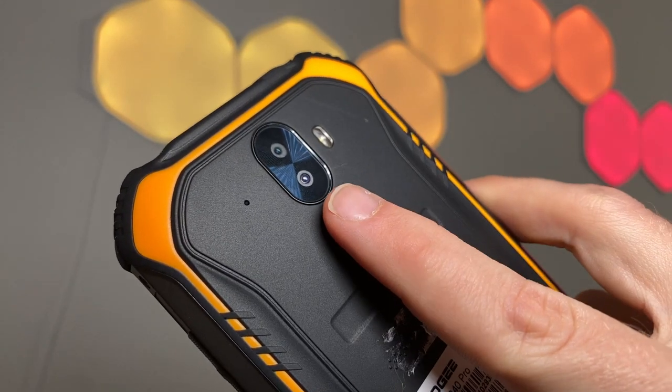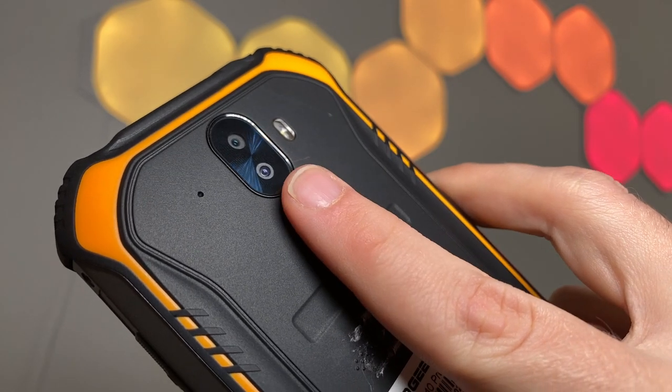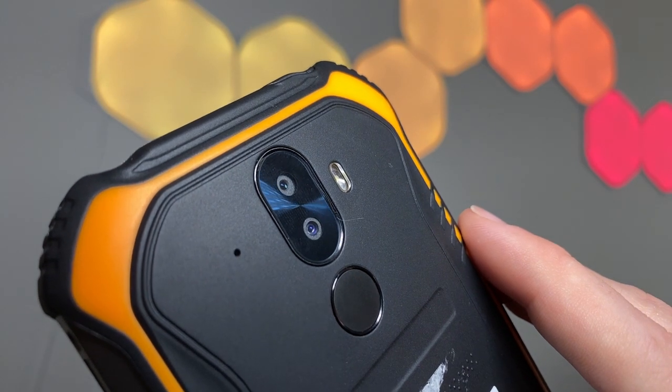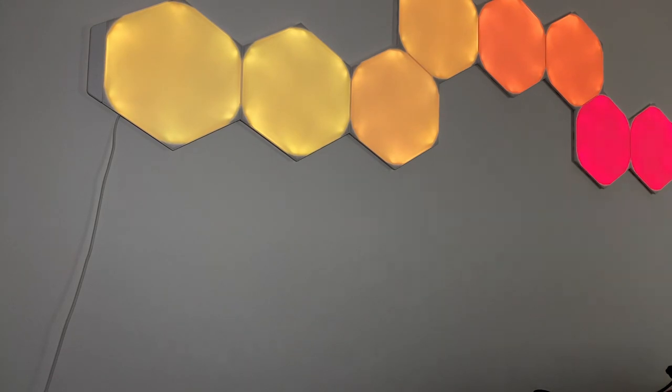The rear-mounted fingerprint sensor is certainly not the fastest I've ever seen, but I do like the placement and accuracy of it. There's also a card slot for two nano SIMs or one nano SIM and one TF card, meaning this phone is great for a secondary work device or even a travel device due to that dual SIM capability.